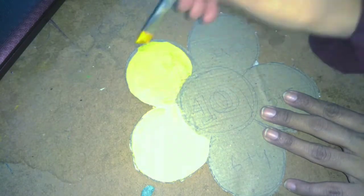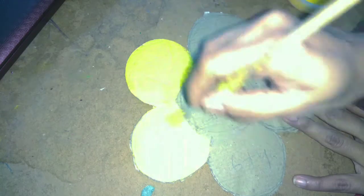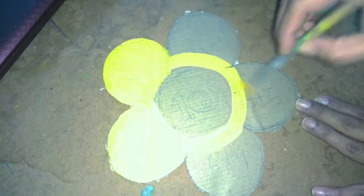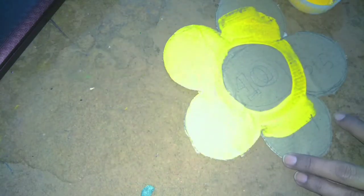Now we have colored it with acrylic colors. I have taken a yellow color. The acrylic color dries very quickly so you don't have to wait long.